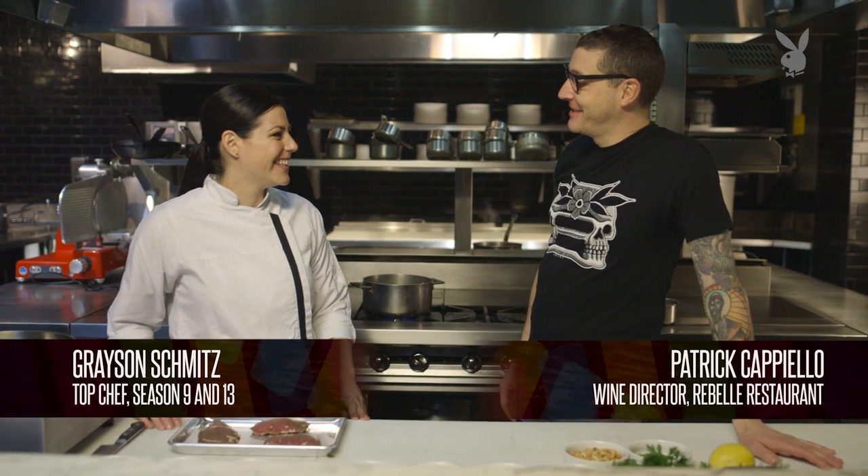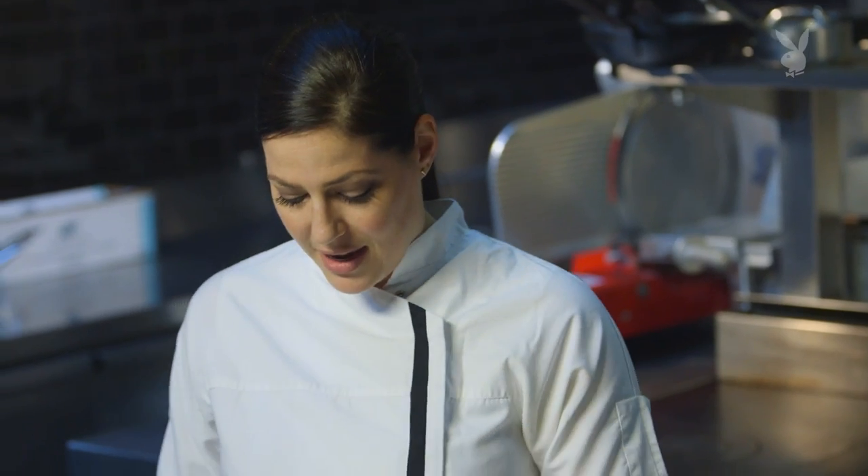Grayson Schmitz of Top Chef Seasons 9 and 13, thank you for being here today. Thanks for having me. What's on the menu? So we are making braised veal cheeks. Veal cheeks.